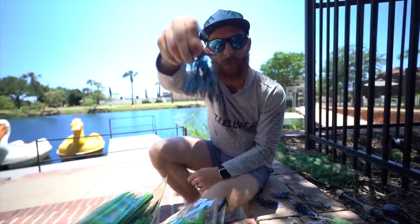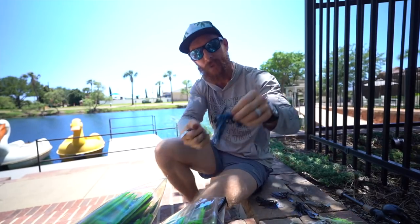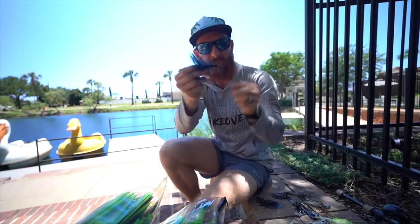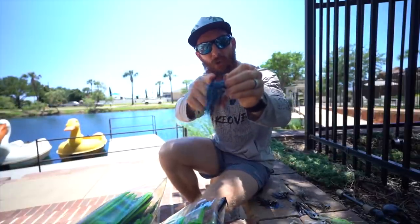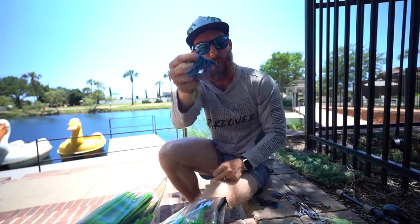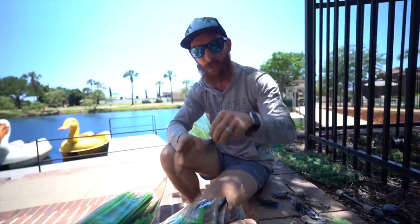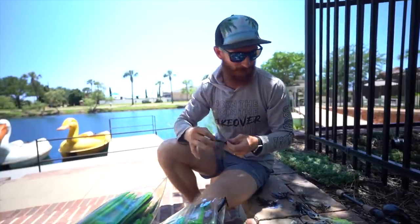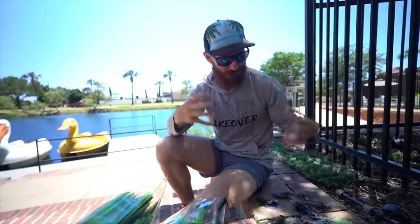The casting jig has a stiffer weed guard because it's fished on the bottom — you'll be casting into trees and rocks where you need that hook protection. You also need to set the hook harder with a casting jig because of the thick wire hook. With chatterbaits, the bass often hit it while it's moving, so we'll talk about hook sets in just a moment. Just understand: a chatterbait is a bladed jig — that's the key difference from the swim jig and the regular casting jig.